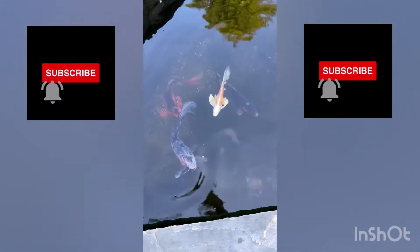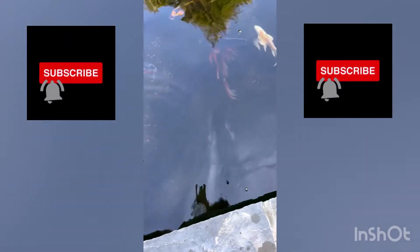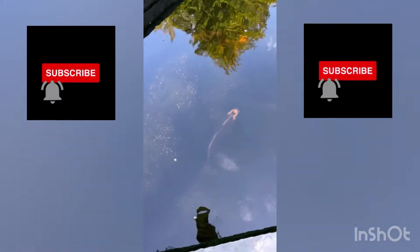A couple of butterfly koi — all in fantastic. Love the white one. Got that from a small fish.